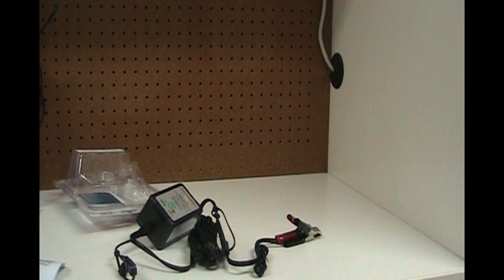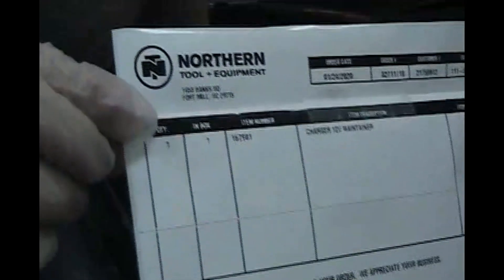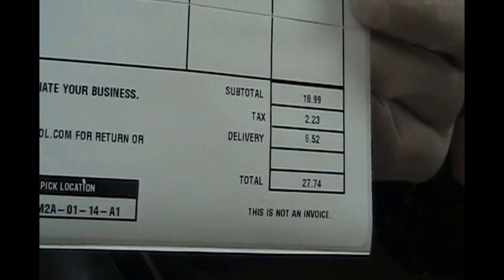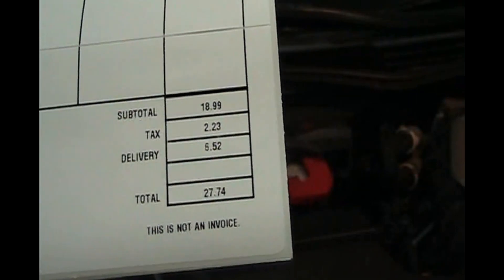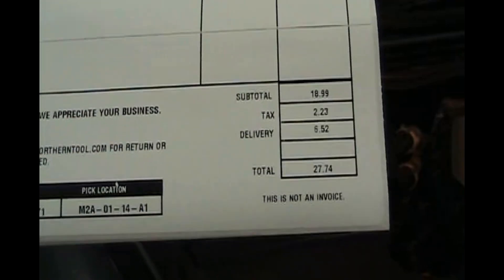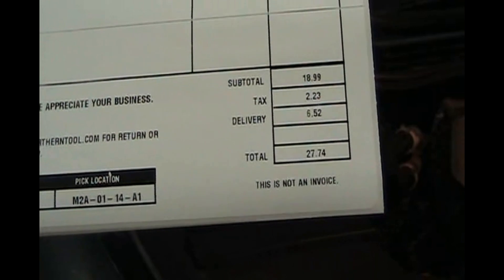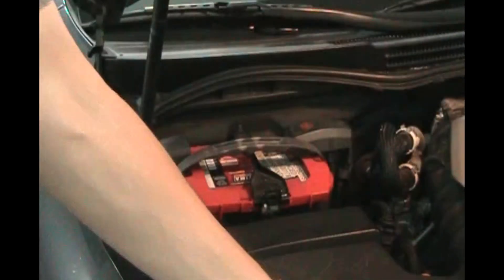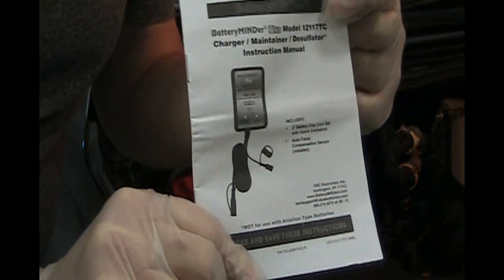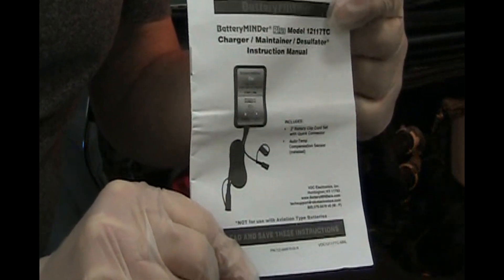I got this off Amazon, came from Northern Tool, and the price was less than $25 — originally $18.99 plus tax, delivery $27.74. I think this is probably the most cost-effective battery charger and maintainer you can get. It comes with these little instructions and it does maintain all types of car batteries that are 12 volt.